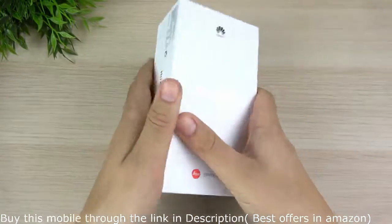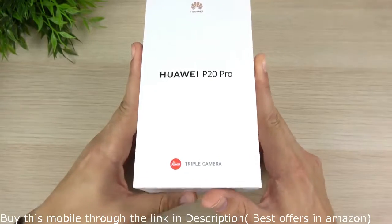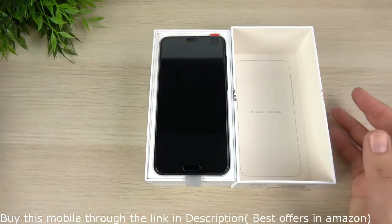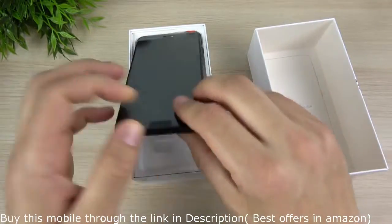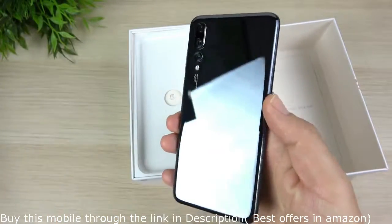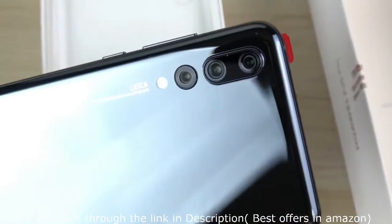The P20 Pro is basically a phone that's going to compete with the iPhone X and the Galaxy S9 Plus. It's going to be a really hot phone on the other side of the world, but not over here in North America. I did go with the black version because the gradient color was sold out. You can see the Huawei design right here, and here is the Huawei P20 Pro. There's that triple camera, and even the black version is super shiny — I'm digging it already.